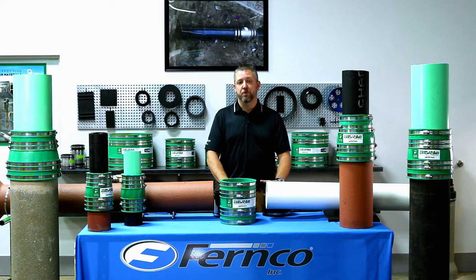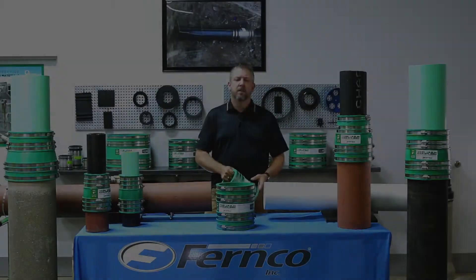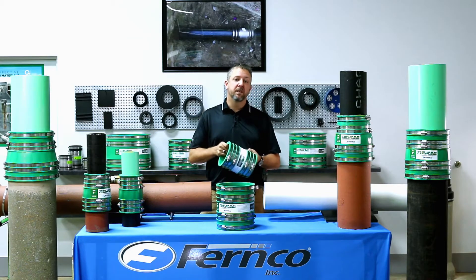In the past, to choose the correct Fernco coupling, you needed to know the OD exactly for each pipe — until now. Introducing the Hult coupling by Fernco. The Hult coupling is a universal stainless steel reinforced elastomeric PVC coupling that will fit various pipe ODs with each coupling.